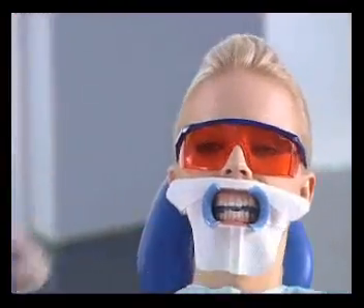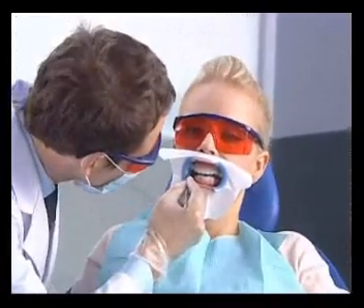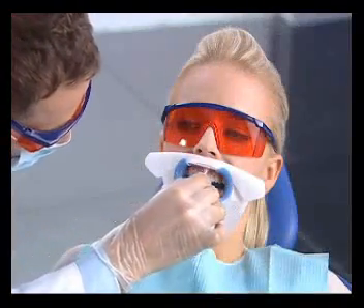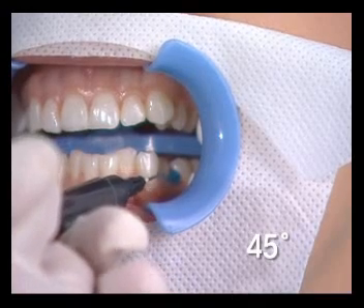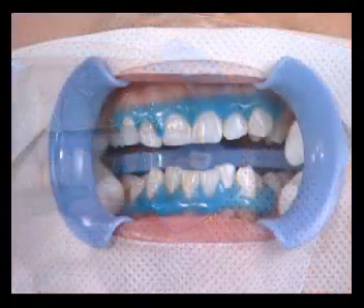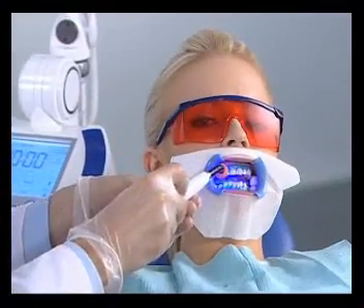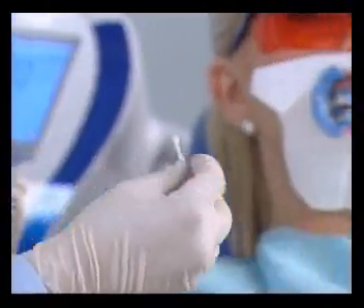Insert cotton rolls on either side of the buccal frenum. Dry the surface of the teeth and gingiva, and apply extra lip protection as needed. Holding the syringe at a 45-degree angle, apply gingival protection along the gingival margin — application should extend two to three millimeters back from the margin. Take the curing light and move the device in a circular motion for twenty to thirty seconds to light-cure the gingival protection.